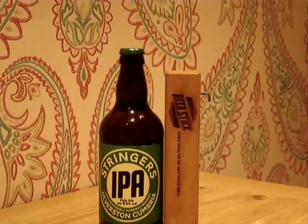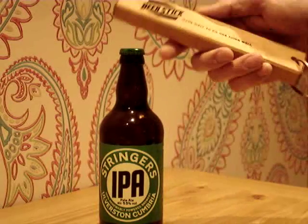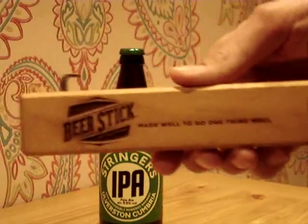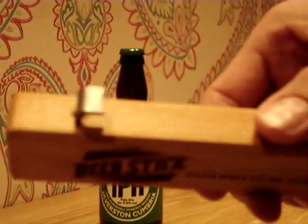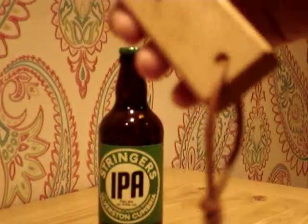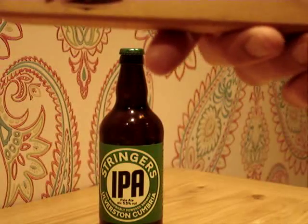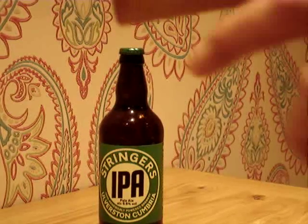It's a parcel from Ben at Beer Stick, who basically produces these wooden bottle openers called Beer Stick. It's got a little metal lip catch on the top for the bottle, a leather strap on the bottom, made from renewable woods from America, and all nicely branded.